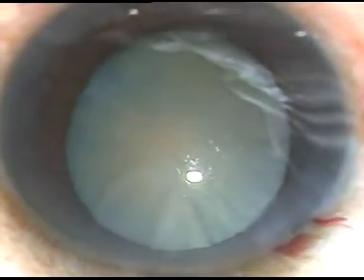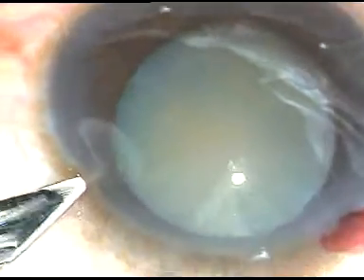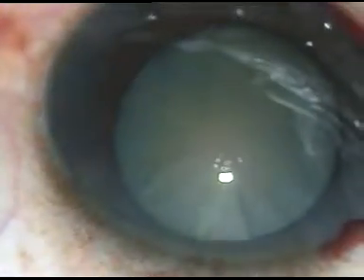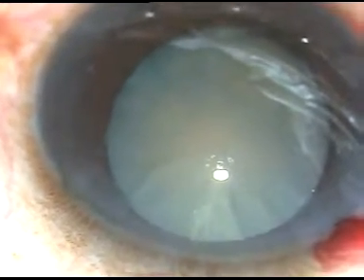This is the main incision on the posterior aspect of the limbus. We can see some blood is oozing out from the posterior lip of the incision. One paracentesis incision has been made on the left side of the main incision.